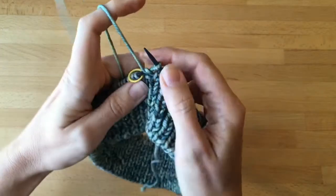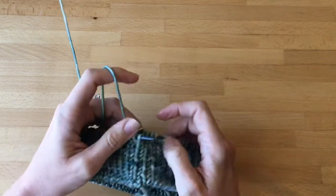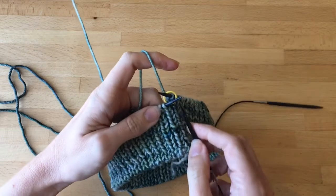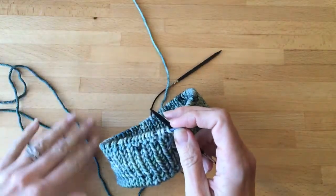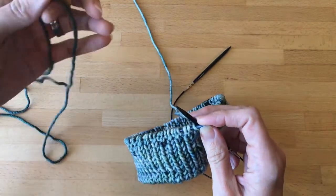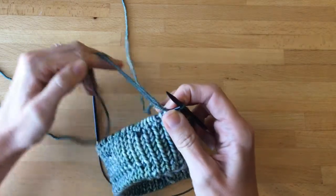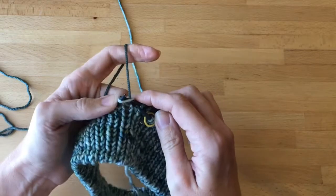I'll do my last purl and slip my stitch marker over. At this point I'm ready both for my next color of yarn and for my bigger needle. To switch to the needle size I simply pick up the new needle and start knitting with that one. I'm going to take the end of my second color of yarn, just fold it in half — leave yourself a good size tail so it doesn't come out — and just put it right over the right hand needle and pull it through. That's all there was to attaching your new color of yarn. The first row then is to just knit all the way across with my new needle.